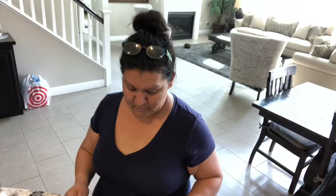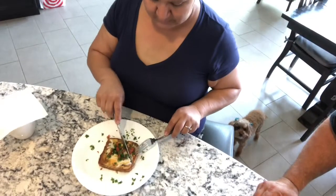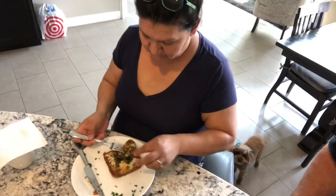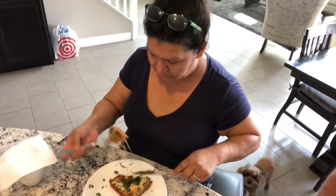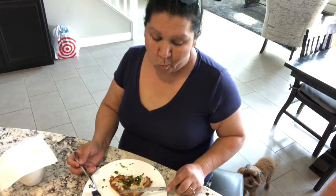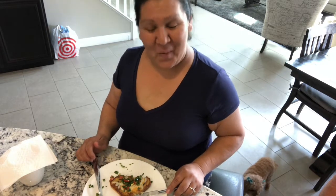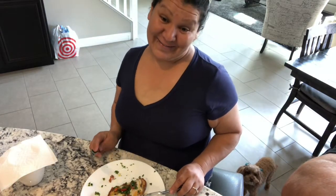We have another test subject and she's gonna try it out. Go ahead. Mmm! Delicioso! There you go — not only in English but in Spanish too.